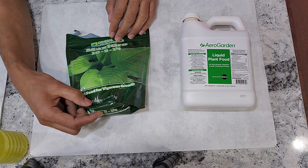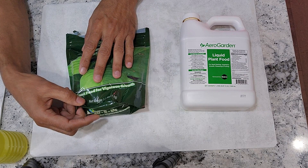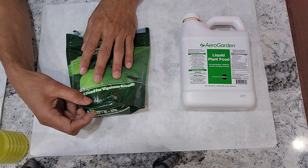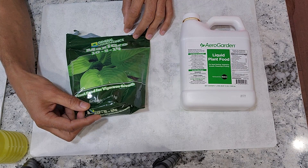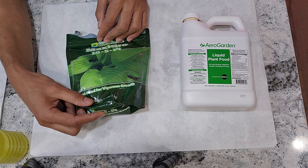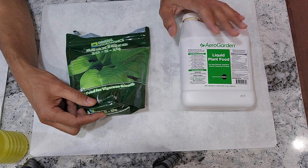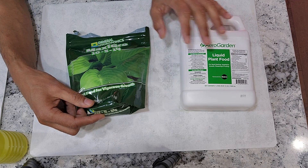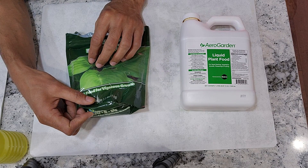Especially when it comes to cilantro, I like the cilantro a lot better when grown with MaxiGrow compared to the cilantro grown with AeroGarden nutrients. So when it comes to cilantro, I always prefer to go with MaxiGrow nutrients. Of course, I still use AeroGarden nutrients once in a while because I am a little lazy. But MaxiGrow is my favorite and my preference.